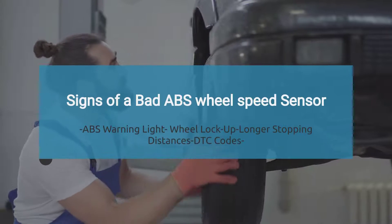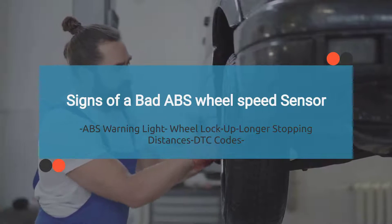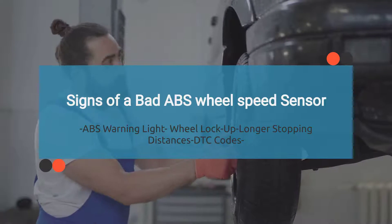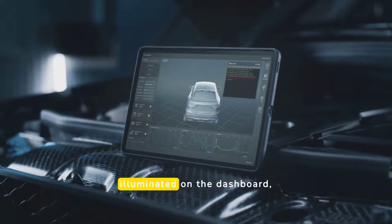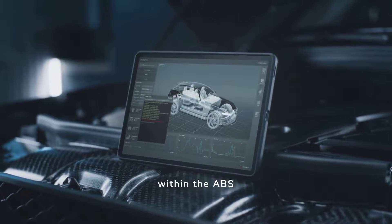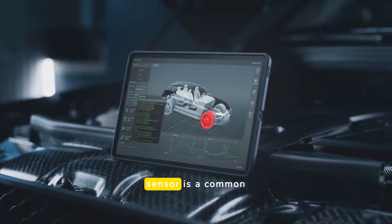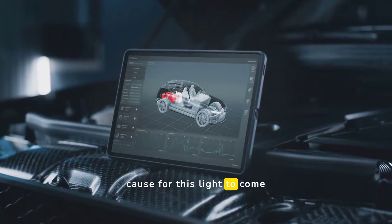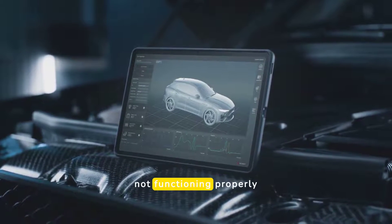Now that we know what the ABS sensor does and its location, let's dive into the symptoms of a bad ABS wheel speed sensor. Symptom number one is the ABS warning light coming on. When the ABS warning light remains illuminated on the dashboard, it indicates a problem within the ABS system. A malfunctioning ABS wheel sensor is a common cause for this light to come on, signaling that the ABS system is not functioning properly.